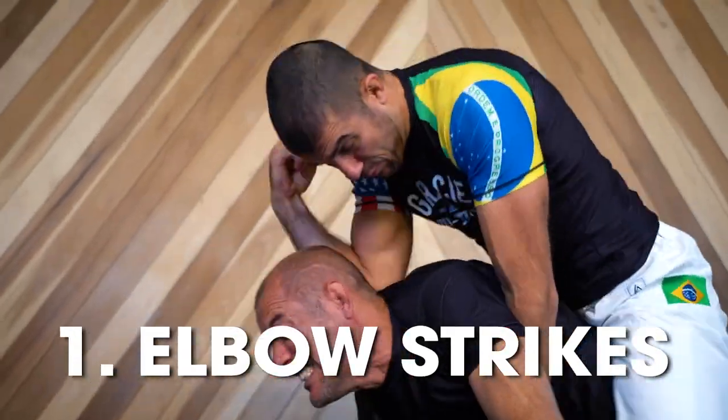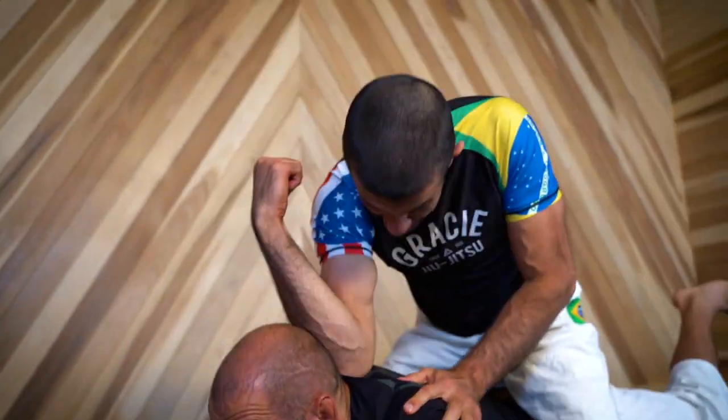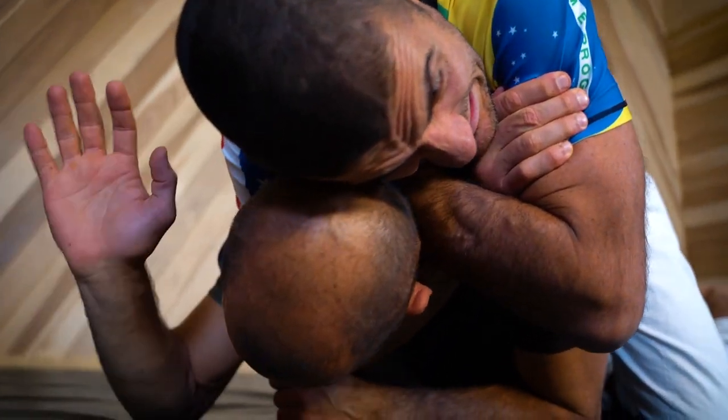Number one: elbow strikes. When your opponent tucks their chin, the back of their neck is exposed. Striking the back of their neck with your elbow will cause them to lift their head, opening the opportunity for the choke. For obvious reasons, this is 100% illegal in MMA, but that doesn't mean the family hasn't been using it in challenge matches for nearly 100 years.